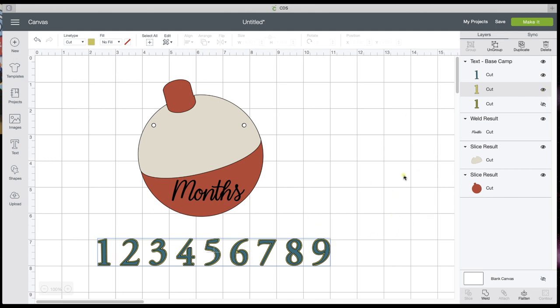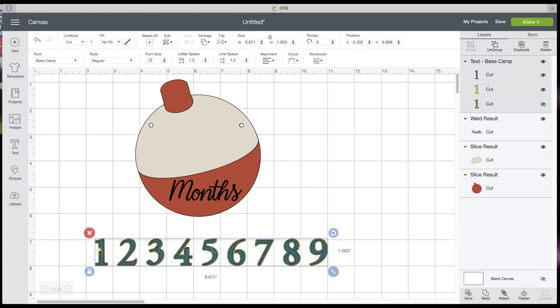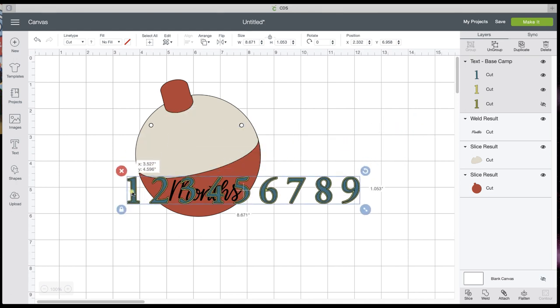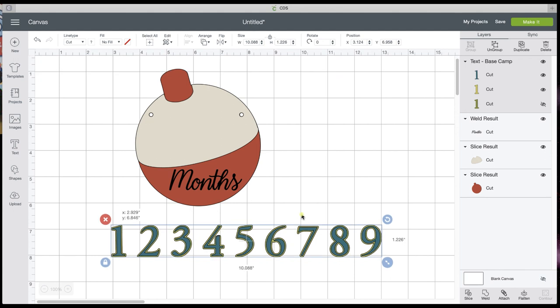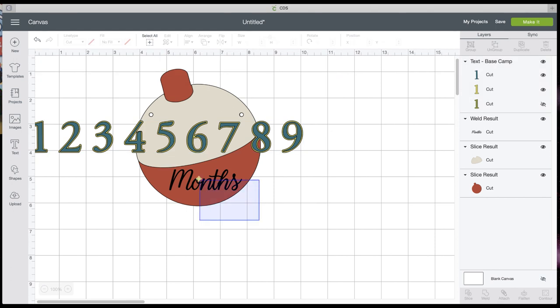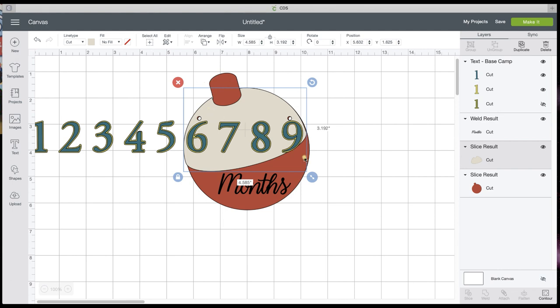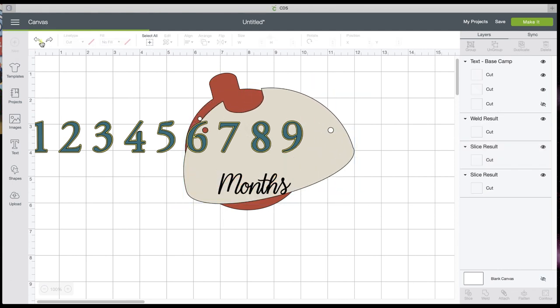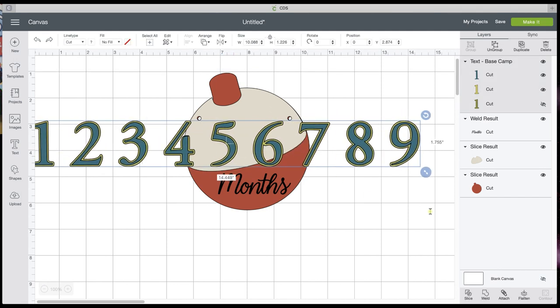Now I've got my numbers. This one actually has three layers — we don't want that big fat one, so I'm just going to hide it by clicking the eye. Now we have all of our numbers but we need to size those. I'm going to make it a little bit bigger. Your eight or seven might be your widest one. Let's slide this over so we can see it while we stretch it, using my handles.